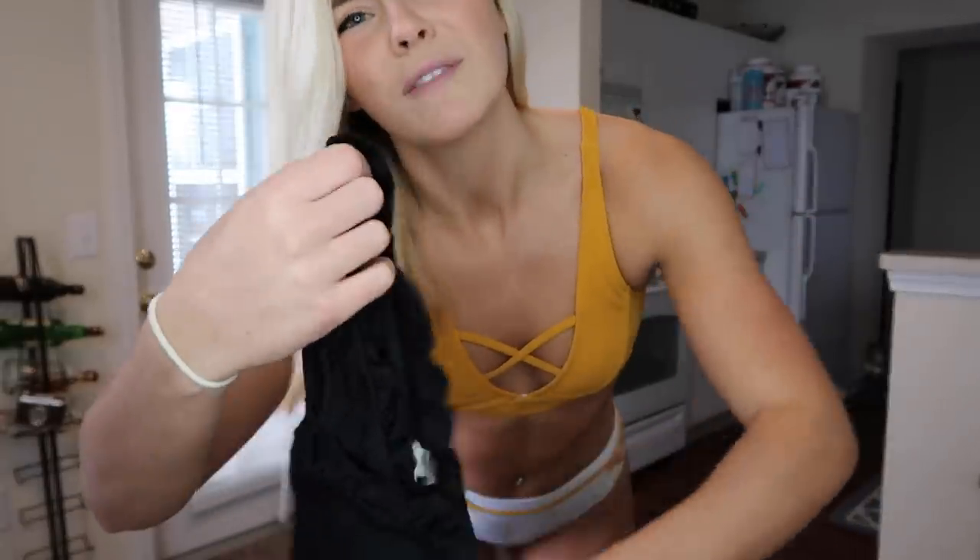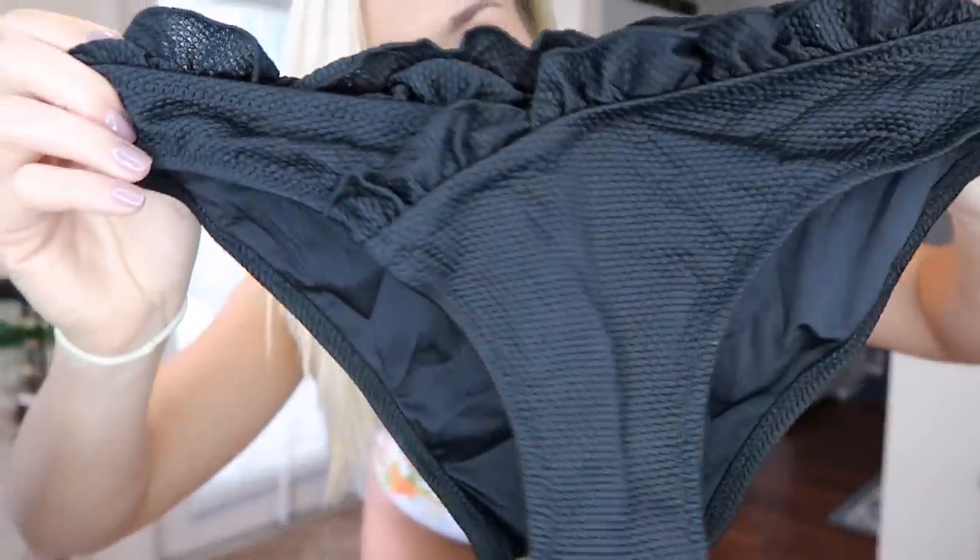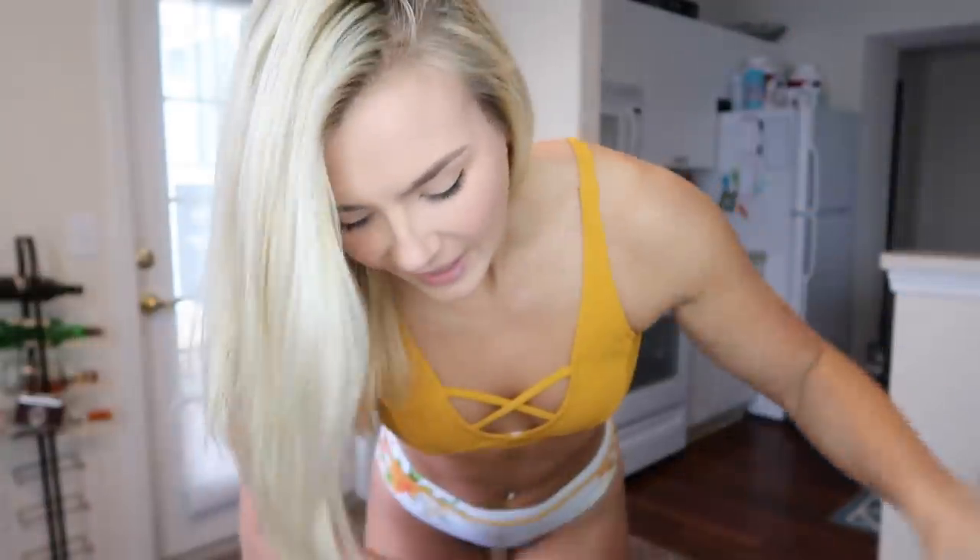Okay, last but definitely not least. With the green one we had the more sexy suit, the blue is your traditional more normal suit, and then this one I think is more of the cute route. I wanted to get something a little more simple and a different style top. I got a good variety, didn't I? I really tried to get out of my comfort zone here. It has these little fringes on the bottom and the top is like a bandeau style.